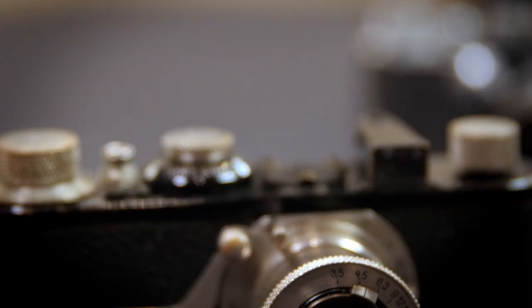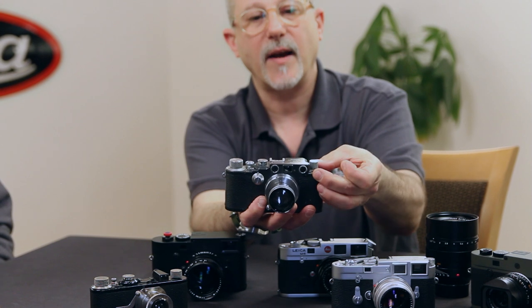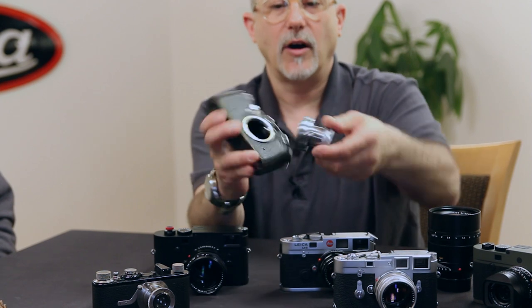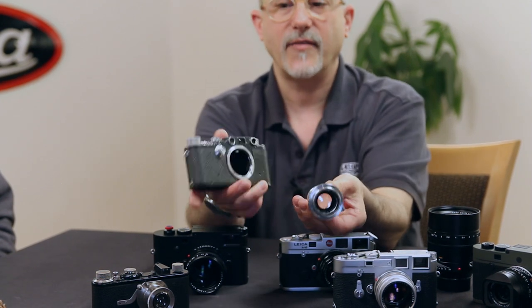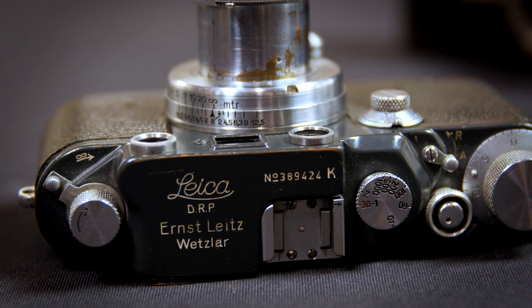We're going to do close-ups too. I'm just going to hold them up right now to show you what's here in front of me. Joe and Johan are going to come in and do some close-ups so you can get a real good idea what these things are. This one is from 1930 or so. It has a rangefinder on top of the camera rather than just a viewfinder, and it also has an interchangeable lens — the lens is threaded on and off. This camera is in gray enamel, which was during the Second World War.